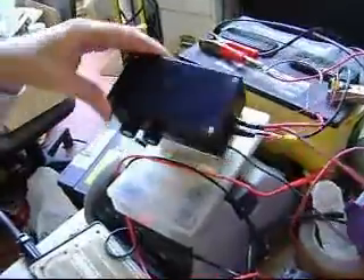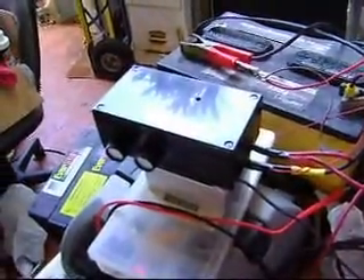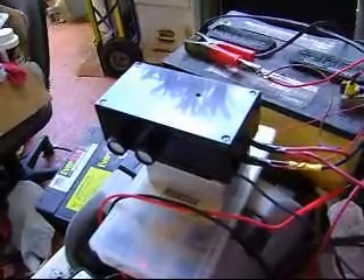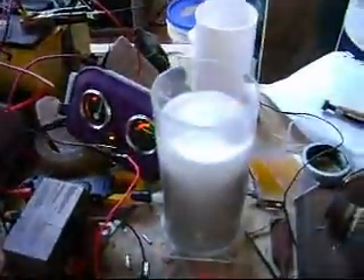Right there is what comes on, so now when I turn this off it should go off. Yeah, it went off. Charging — and the charger comes on, it kicks the voltage up and the LED comes on. And that's the new pulse width modulator, thank you for watching.